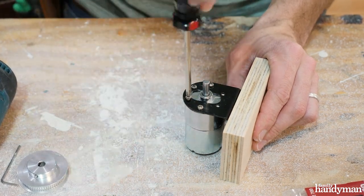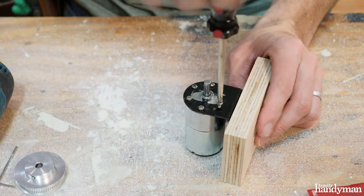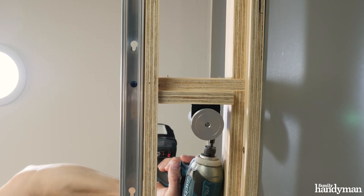After assembling the motor and attaching it to a mounting block, I'm fastening it to one of the support arms about a foot away from the end of the track.